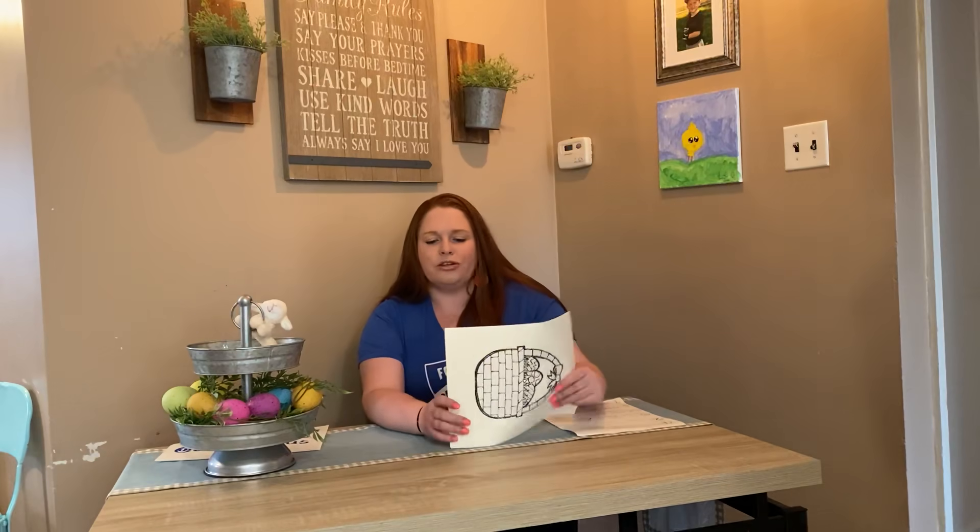I always challenge my students in the classroom to add a background or to add additional details. Sometimes if you're drawing an animal, you could draw the same animal smaller and make baby animals or a family of the animal. It's up to you and your skill level, whatever you feel comfortable with.